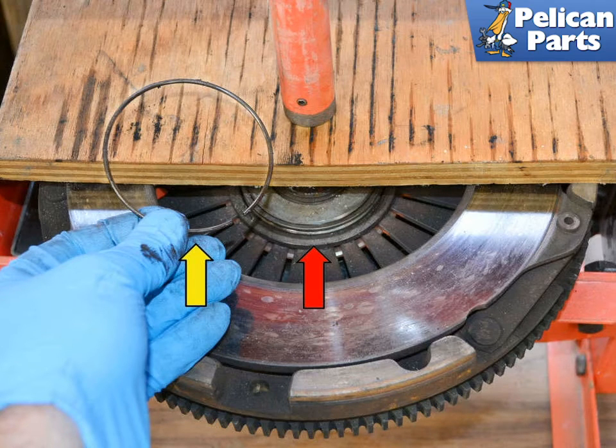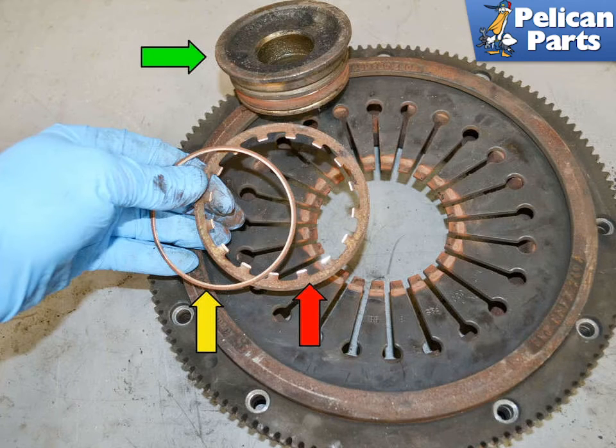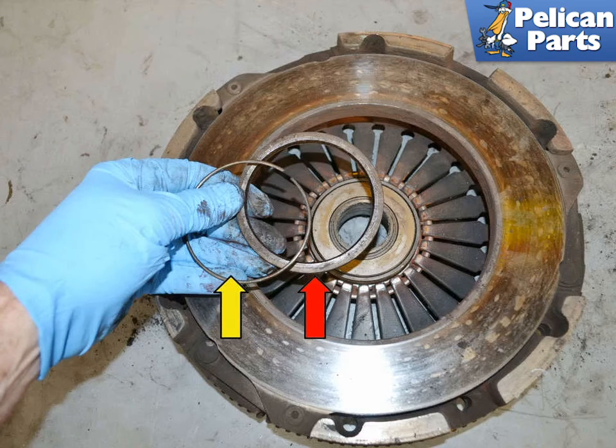The new release bearing and pressure plate come as separate pieces; you may or may not need to reuse the snap ring. If reusing the pressure plate, remove the old release bearing by having a friend stand on the plate to compress it while you remove the snap ring (yellow arrow) from the release bearing (red arrow), or place it in a press. You will not be able to remove or install the snap ring without compressing the fingers in the pressure plate. Pay attention to the order of parts: there are two spacers on the release fork side — the fingered spacer (red arrow) goes on first, then the thin spacer (yellow arrow), then the release bearing (green arrow) drops in. On the plate side, install the larger spacer (red arrow), compress the plate, and install the snap ring (yellow arrow).